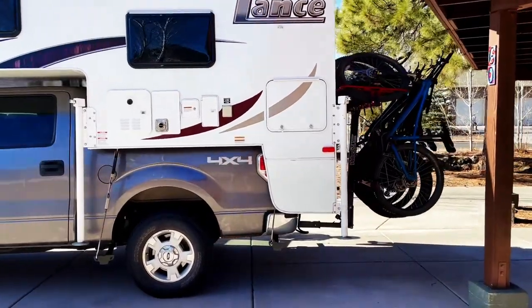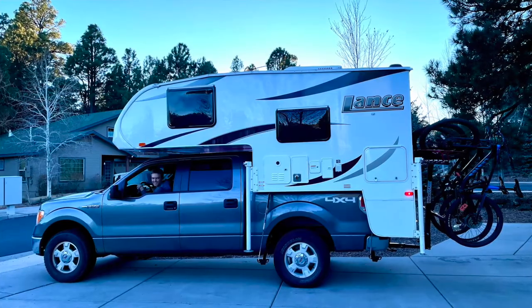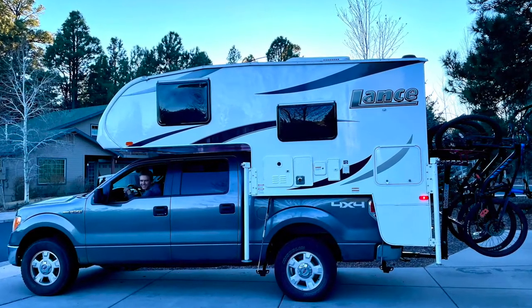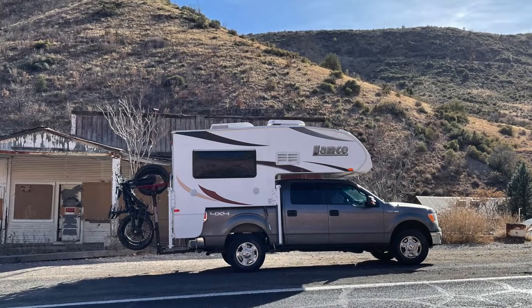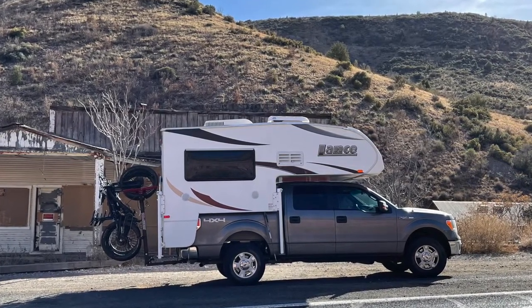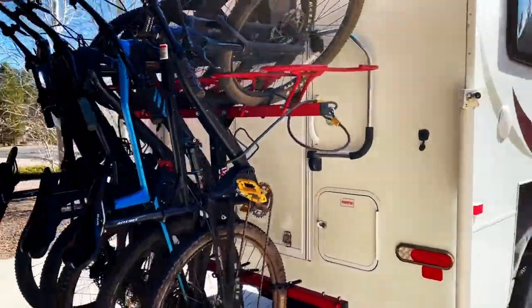This is a Velocirac — they're a company out of Utah. Really great system here. This is actually one we've borrowed to make sure we're going to like it, but so far I think it's going to do the trick for us. It's capable of carrying up to six bikes. We only have five right now. It can also do a fat bike tire — that's what that last one's set up for, but we just have the five bikes, no fat bike right now.